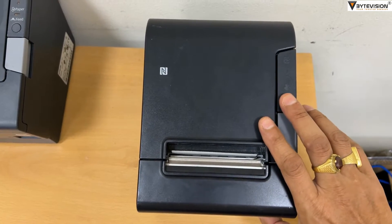Welcome to ByteVision YouTube channel. Today, we will show how to factory reset Epson TM80A6.